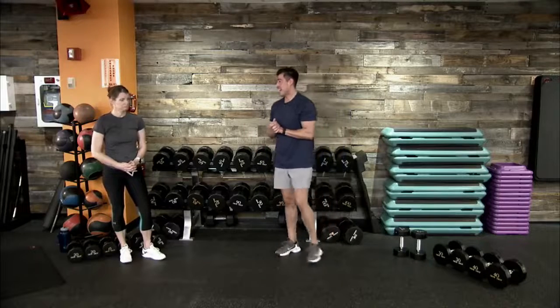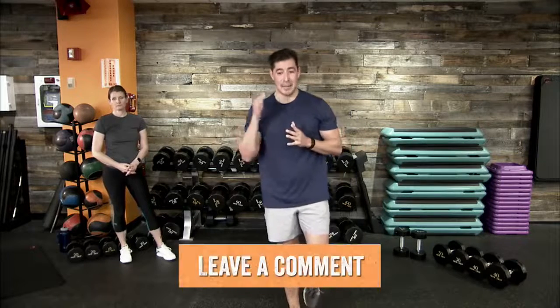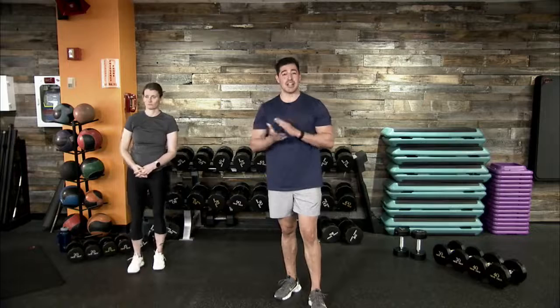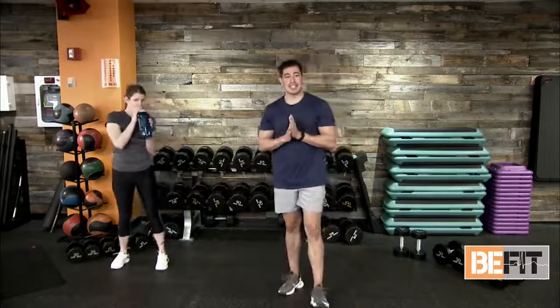Those are the four movements we're going to tackle today. I think we are ready to push some weight around — I hope you are too. Let us know how you're doing in the comments below. We'll be checking our feed regularly, and any words of encouragement, high fives, or hand claps — we and the BFit Nation team appreciate them. Our timing: 40 seconds of work, 20 seconds of rest.